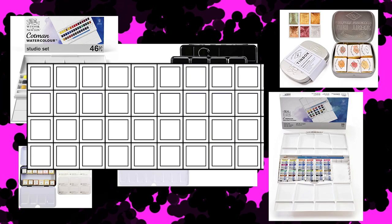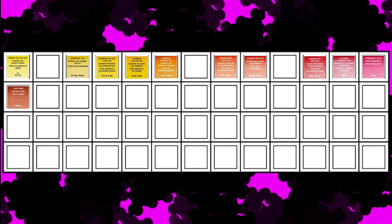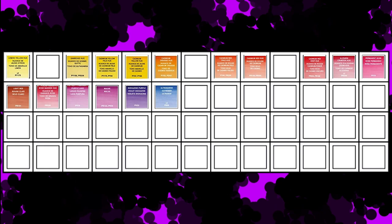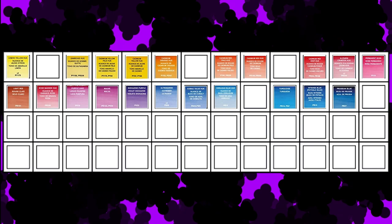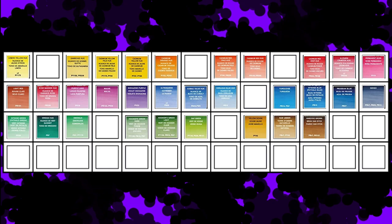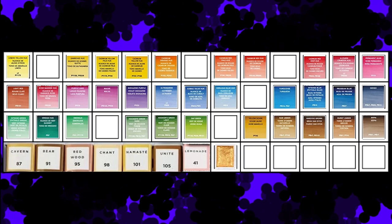Starting from the top, we have: lemon yellow hue, gamboge hue, cadmium pale hue, cadmium yellow hue, cadmium orange hue, cadmium red pale hue, cadmium red hue, cadmium red deep hue, alizarin crimson hue, permanent rose, light red, rose madder hue, purple lake, mauve, dioxazine purple, ultramarine, cobalt blue hue, cerulean blue hue, turquoise, intense blue, Prussian blue, indigo, intense green, viridian hue, emerald, Hooker's green deep, Hooker's green light, sap green, yellow ochre, raw umber, Van Dyke brown, burnt umber, sepia, seven select colors from my skin tone set — I apologize, I can't tell you which ones as they were not labeled and I honestly lost track — then gold, silver, lamp black, Payne's gray, and Chinese white.